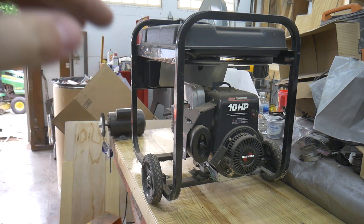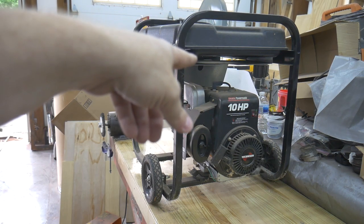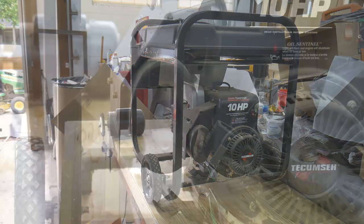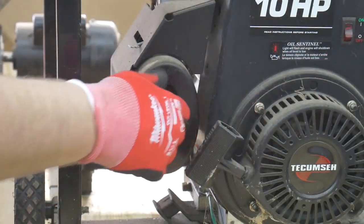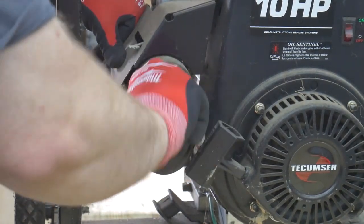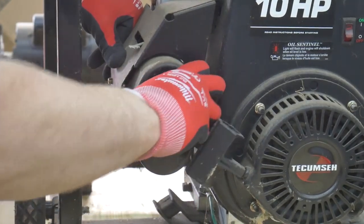First thing I'm going to do is check the air filter to make sure it's not destroyed or missing. Then I'll check for spark, and if those two things are good I'll go ahead and maybe try to test fire it. Considering this is just a generator someone used as a backup during power outages, it tells me it hasn't been used very much. My guess is it probably doesn't run just because the carburetor is dirty from sitting, but I'm going to do some due diligence.